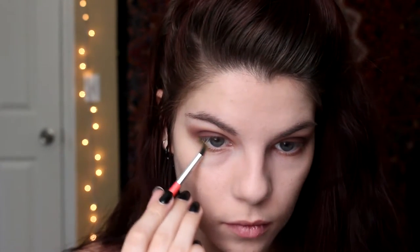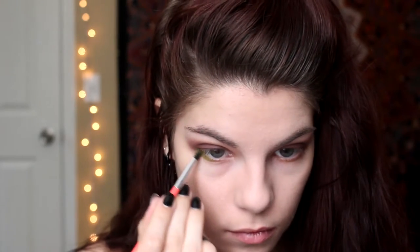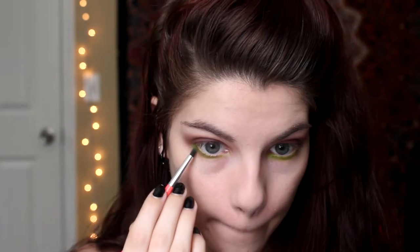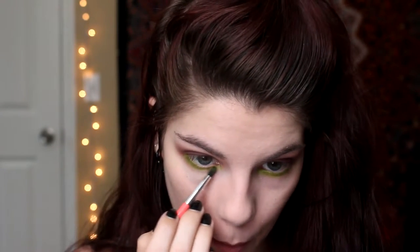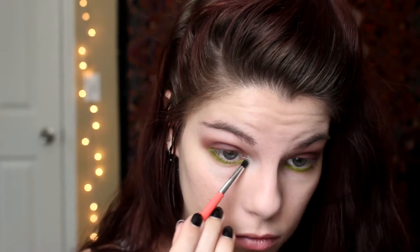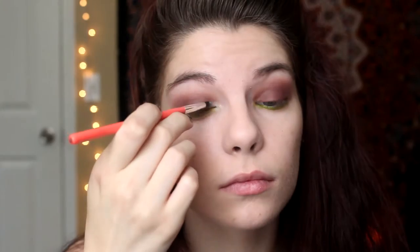On my lower lash line I'm going in with a bright green just to keep a pop of color since this is a summer music festival look. I'm then going in with a shimmery white in my inner corner and on my brow bone just to highlight.